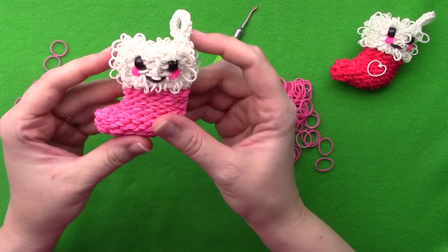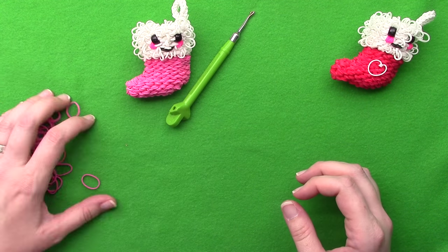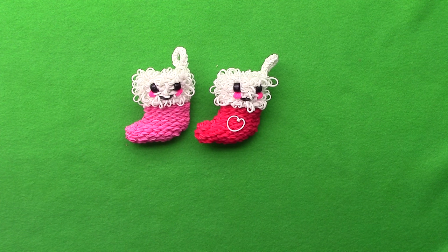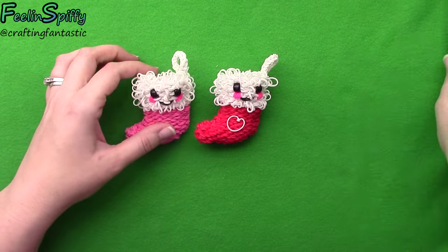It's super cute, not too hard to make - a little time consuming, but not in the form of making a gazillion doubled bands, so that's a bonus. Thank you guys very much for watching, I definitely appreciate it. I will have more things for you soon. If you make these stockings, add a little bling to them or use them as decorations - don't forget to tag me on Instagram so I can see them, and share them on my Facebook page too. Thank you so much for watching and happy holidays!